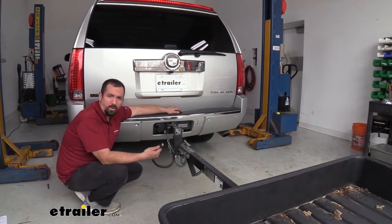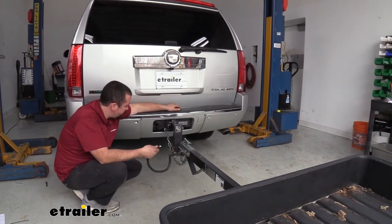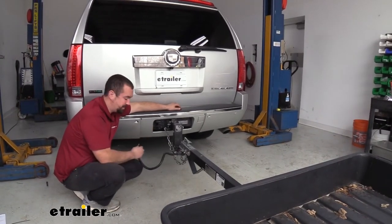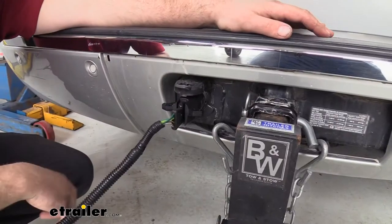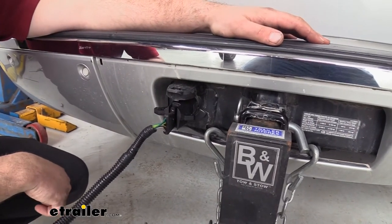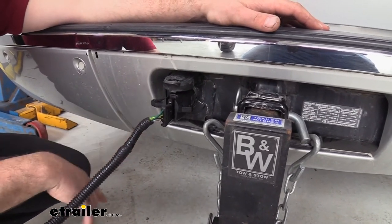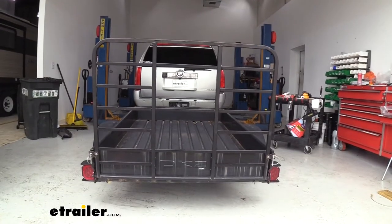Like our neighbor here — they have a trailer with a 4 pole, but they got a new vehicle that has a 7-way. So instead of having to run all new wiring, you can simply plug this into the factory 7-way and take your 4 pole and plug it in. Or if you have the same vehicle but you're towing a different trailer, this gives you that same ability, allowing you to hook up electrically to those trailers.